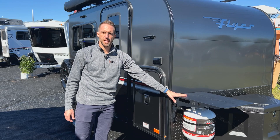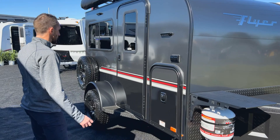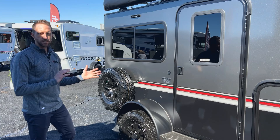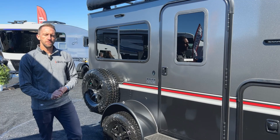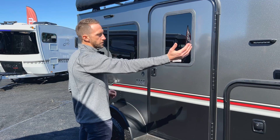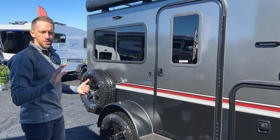Coming further around the side on the Explorer, this unit is set up with a single tip-out. When you do a single tip-out, the curbside of the unit will have an entry door, a spare tire, and a window. If optioned with two tip-outs, you would lose the entry door, the spare tire would move to the front of the camper, and this side would become a large tip-out bed. In doing that and losing your entry door, we have to put double doors on the rear.